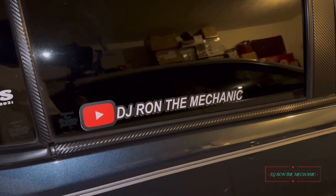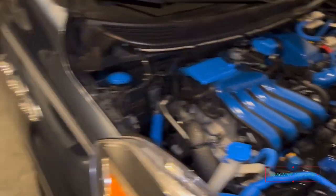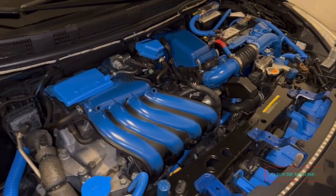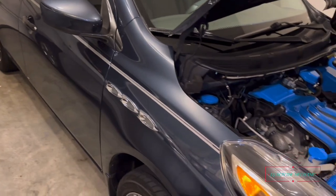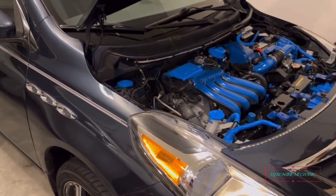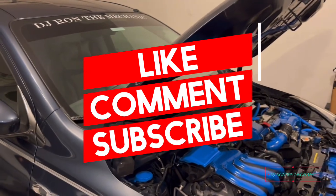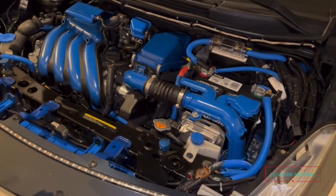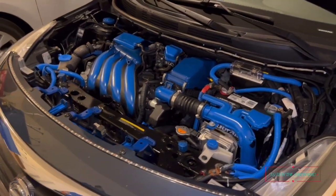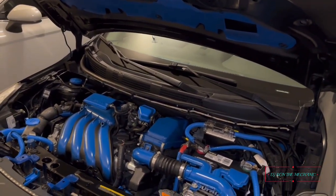And of course, that's my name — DJ Ron the Mechanic. I'm going to get back to detailing now, especially got to clean the inside too. I'll probably wait till Saturday to wash the car and clean it up real good so it'll be ready. Make sure y'all like, comment, share, and subscribe to the channel, and don't forget to turn on that notification bell so you won't miss a video. I'll check y'all out on the next one!